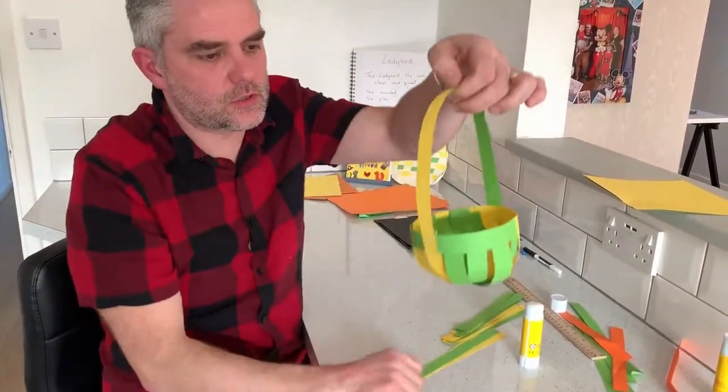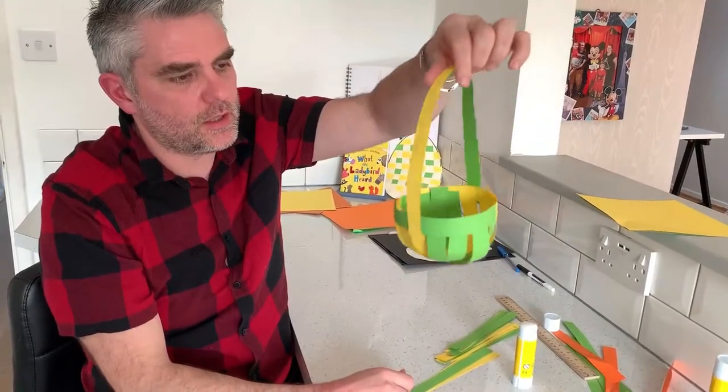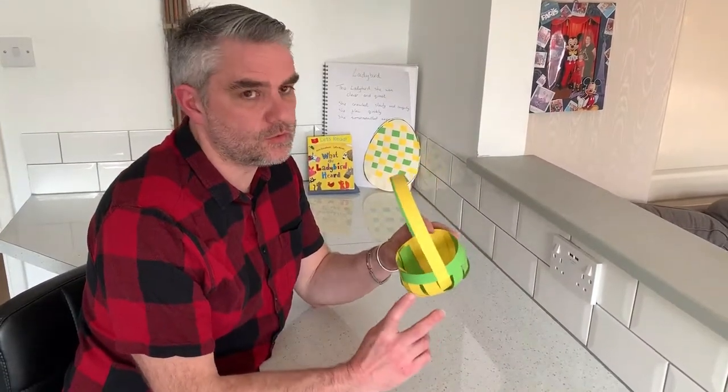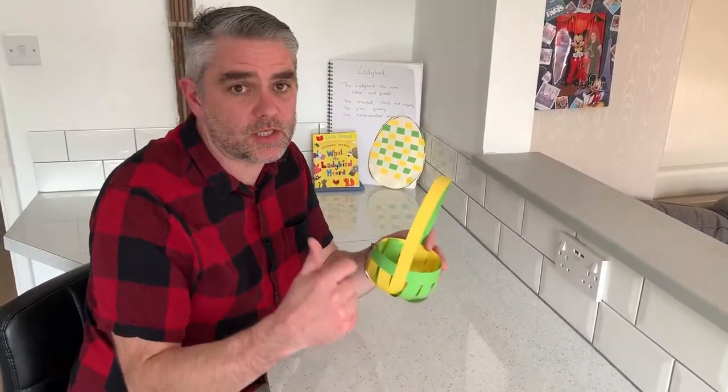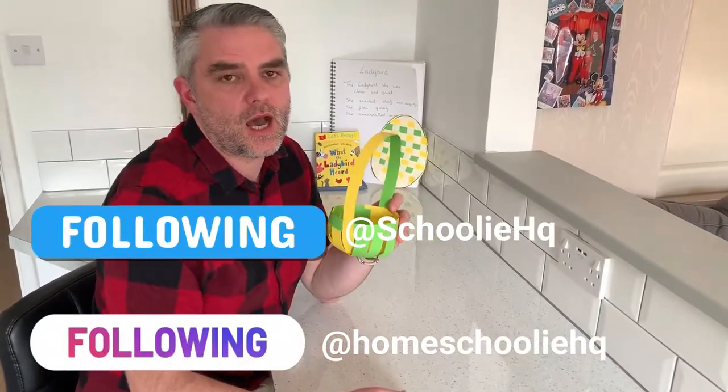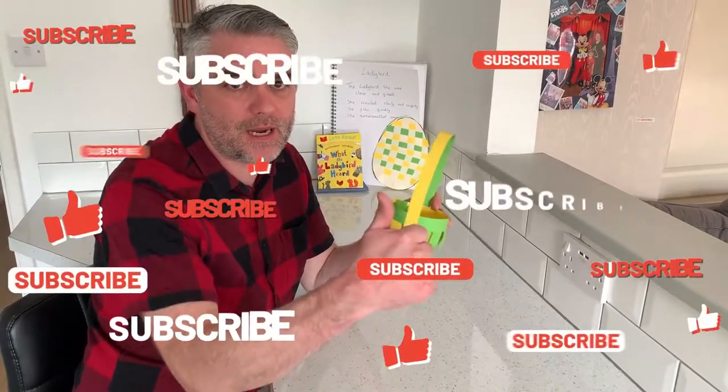No templates, just a couple of strips of paper — love it! And we're ready now for the Easter Bunny to fill it with lots of chocolate. I hope you have great fun making your Easter basket and get lots of yummy eggs in there. Don't forget to take a picture and leave it on our social media. I'll see you next time on Homeschooling HQ — bye!